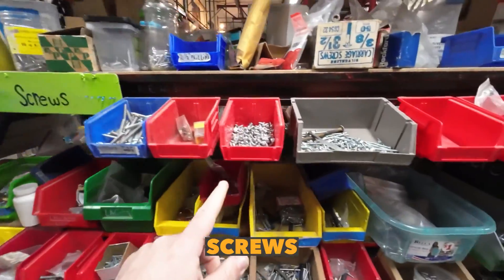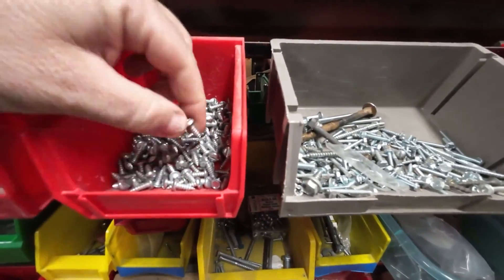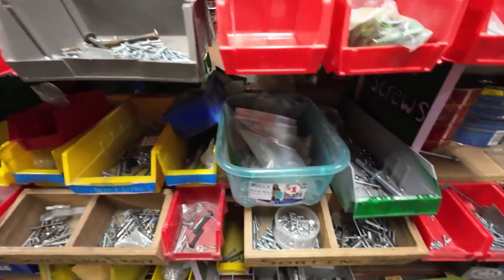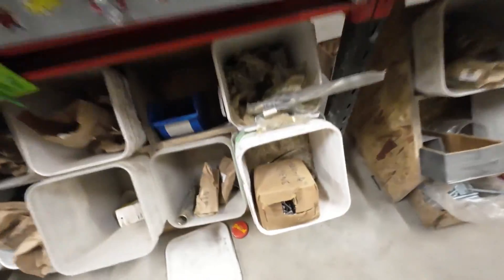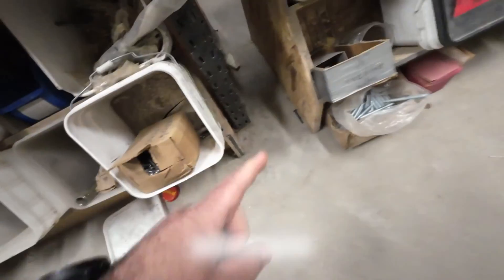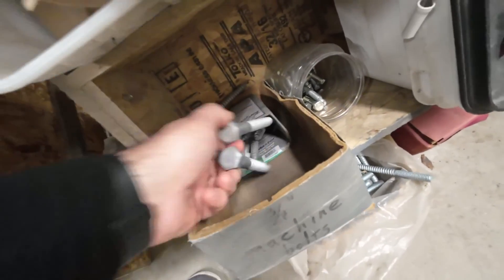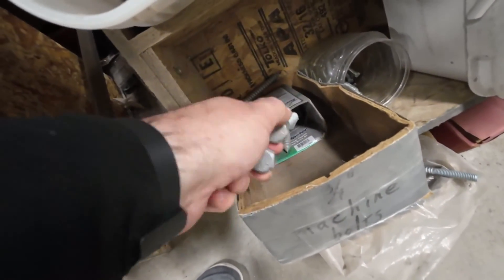My favorite section is the screws. A lot of times you'll find boxes just like this that have exactly what you need, and you can just take the whole thing — you don't have to sort it. If I have to sort, it's going to cost money, so I don't do it. Look at that — a thousand inch-and-a-quarter screws. Lag bolts are really cool to get. Sometimes we need these to hook up transformers. We've got three-quarter-inch lag bolts — I think I'm going to grab a bunch of those.